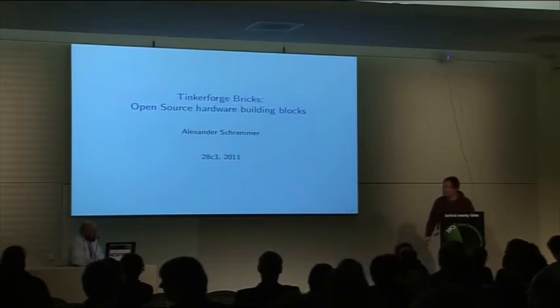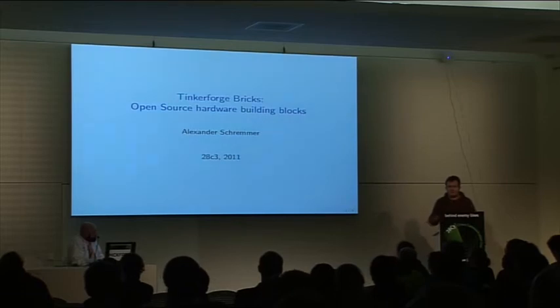It is an open source hardware building block project and everything here is open source or open hardware, licensed on a CERN open hardware license. And it was started by two friends of mine.